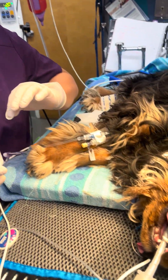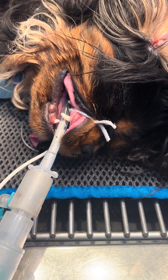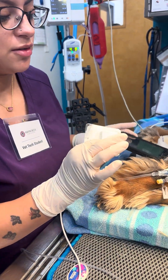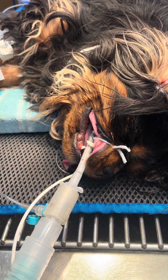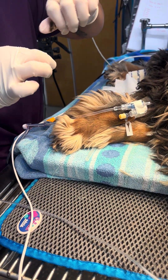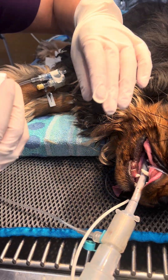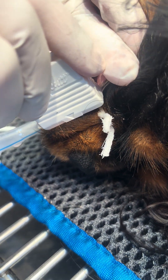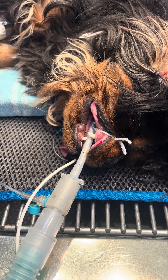In this video we're going to be doing the buccal mucosal bleeding time. We have our lancet, a couple of tissues that we're going to use for blotting, and a phone that we're going to set for five minutes while we're checking the bleeding time. I'm going to line this up right around here. Perfect — now we're going to set our timer.